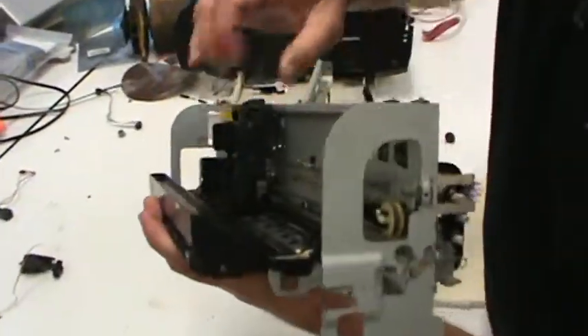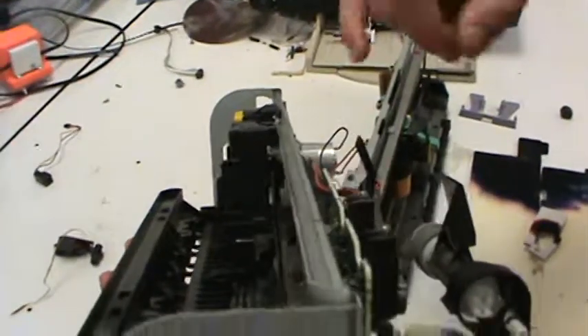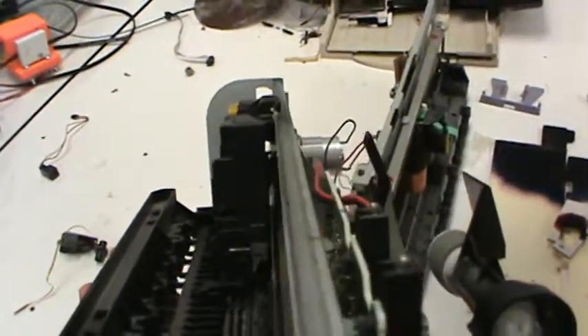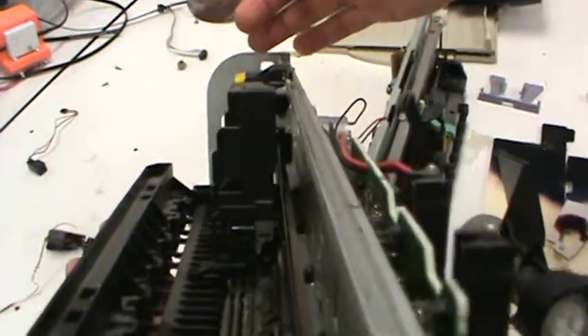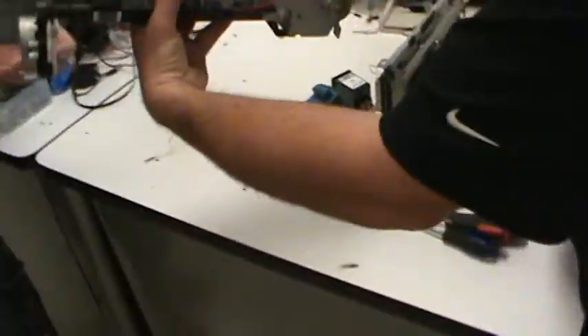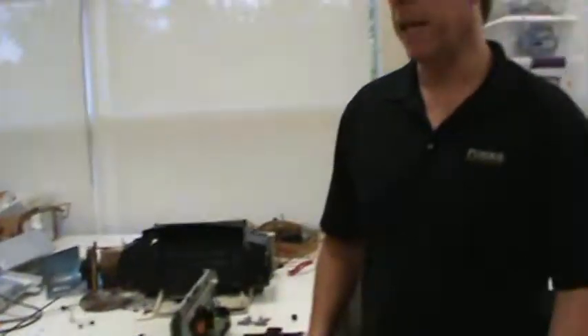If you look back behind there — I want everybody to see this — there's something wrapping around the linear encoder. That is the sensor that's sensing the movement along that strip. Let's pass it around and let everybody look at it. That's what we'll have to hack into in order to use the linear encoder.